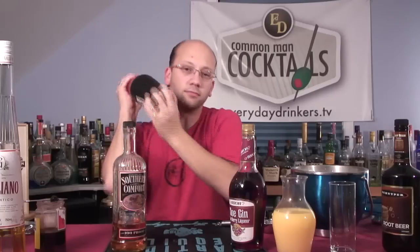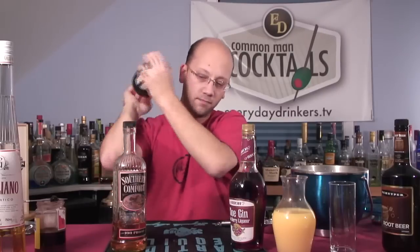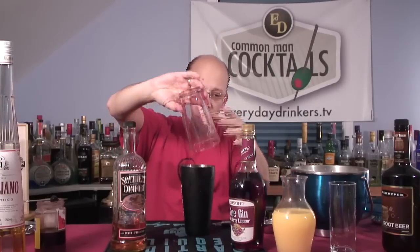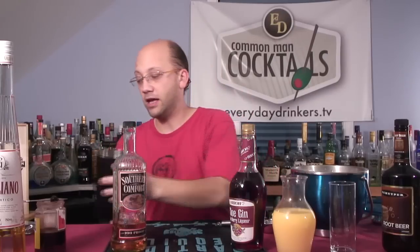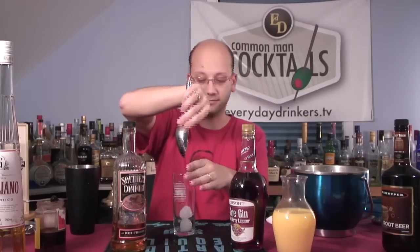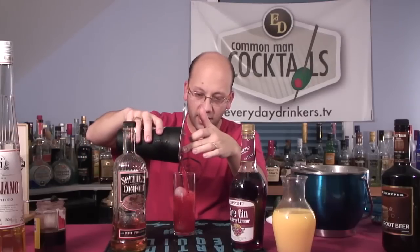Nice and red — look at that. It's so red it keeps the glass tinted red. Tainted? Tinted, yeah — taint's a whole different word. It is a whole different word. All right, let's see what we get in here. It's like the red devil.